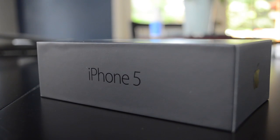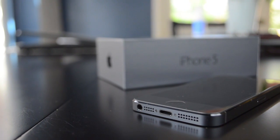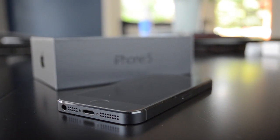So anyway guys, that is my unboxing of the iPhone 5. Stay tuned for much more coverage on this phone. If you like this, make sure you give it a thumbs up and subscribe so you can see all those other videos I'm about to make. Hope you enjoyed it. Again, my name is Matt from iTech224, and I'll see you guys in the next video. See ya.